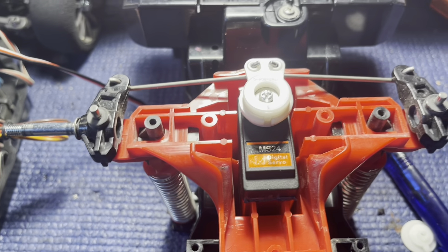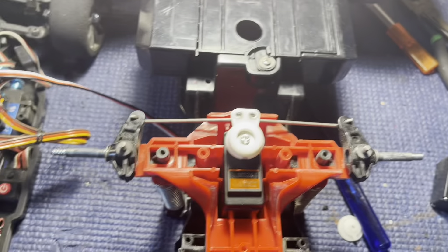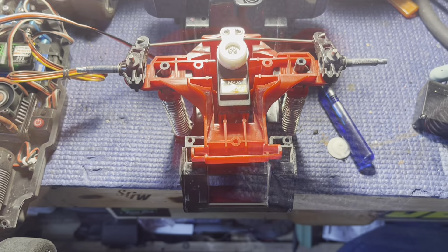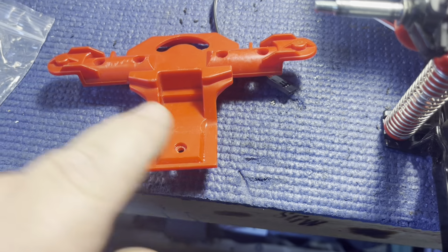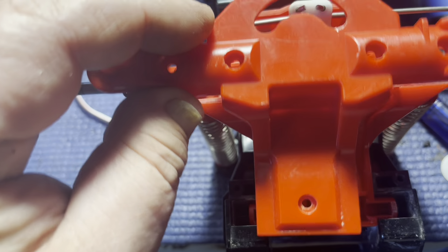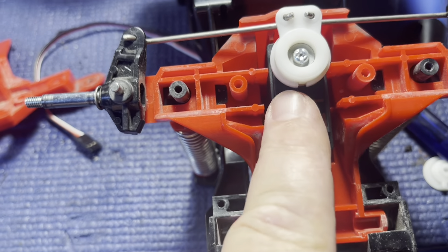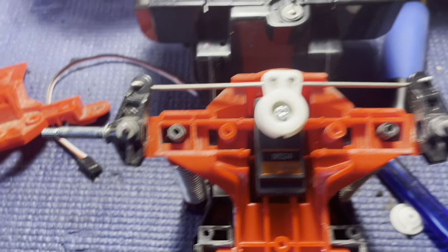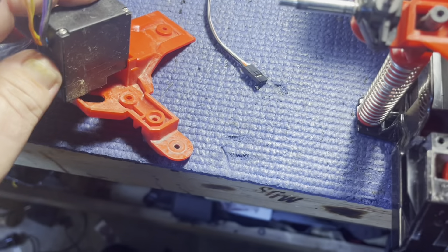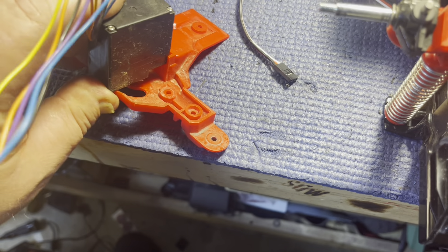We've got steering left and steering right, so now I can disconnect it from the TT-02, get the cover put back on, and get the front end put back together. One thing I totally forgot — you've got to trim this section out of the chassis, because otherwise it hits where the L-shape of the old servo would have sat. Not a big deal, but something I completely forgot about — just another step we've got to do.